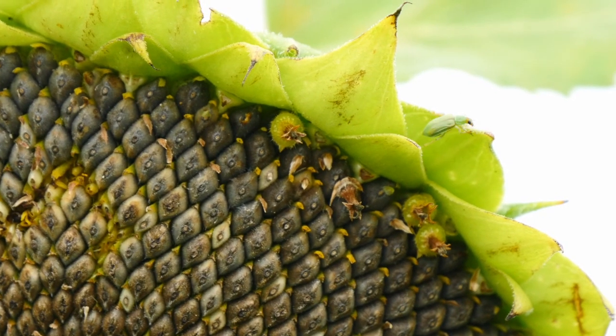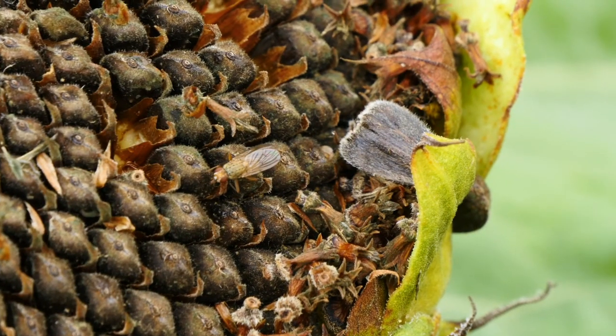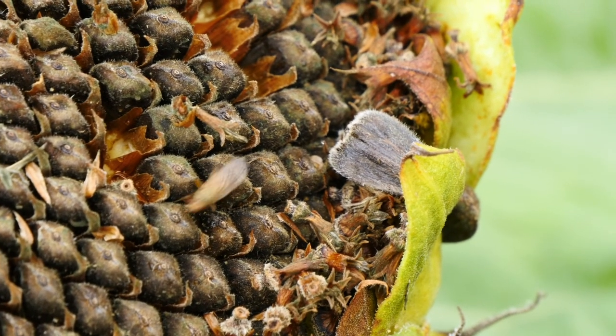The cover crops are being used for weed management, and also to produce a little nitrogen fertilizer for us. But it becomes a haven for the good insects, the good bugs. We need the good bugs to get rid of the bad bugs, and Mother Nature will do that if you can give her some help to start with.